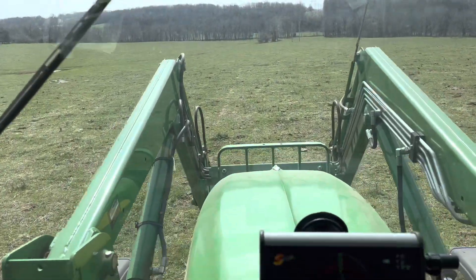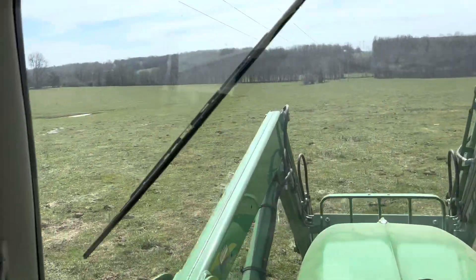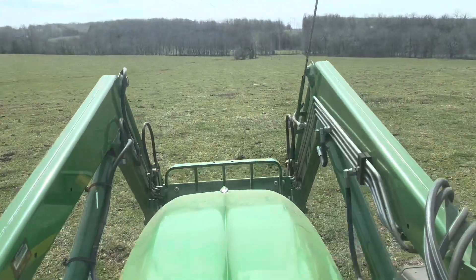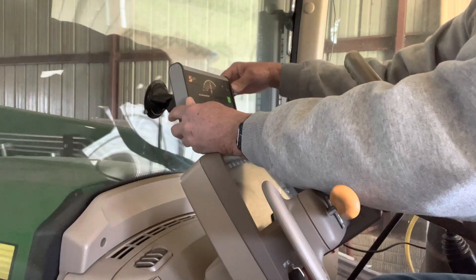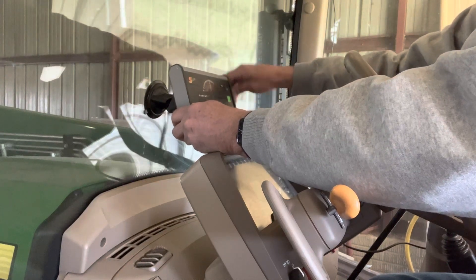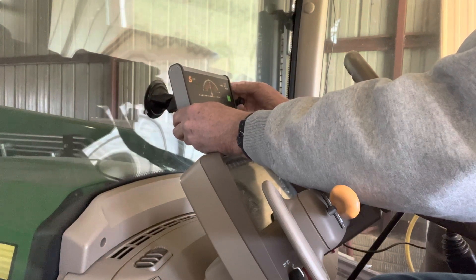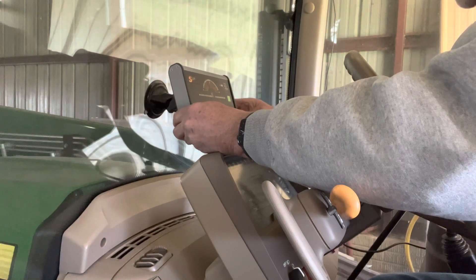This is a big field to fertilize here — about 80 acres — and I'm about halfway through with it already. Five days later and several thousand dollars later, I'm through with the GPS system for another year, most likely, unless I put on some fall fertilizer. So we'll take it apart, put it back in its box, and call it good till next year.